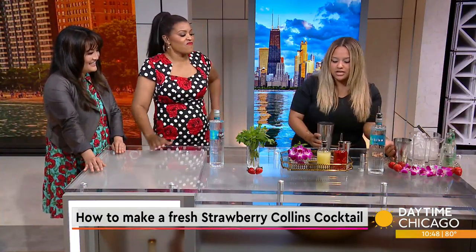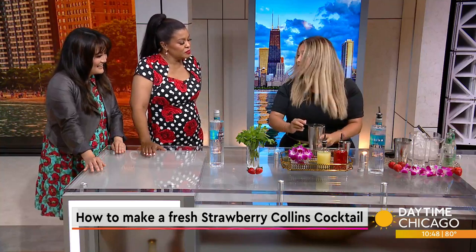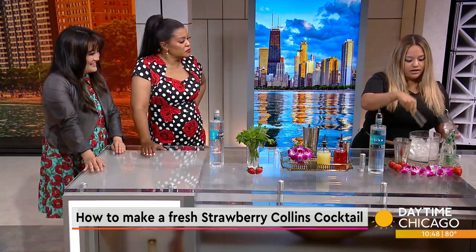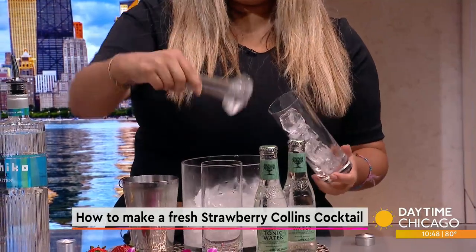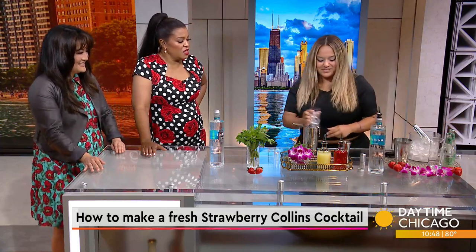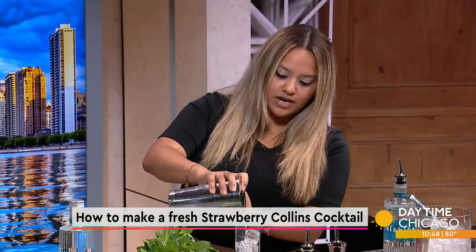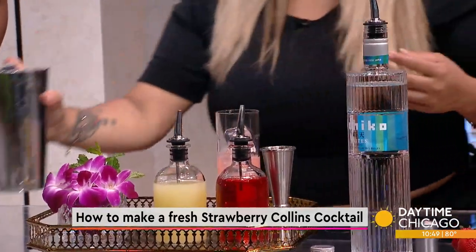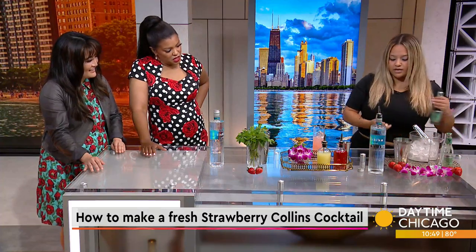Just to get a nice little dilution as well as to change the temperature. We're going to grab your Collins glass — and ironically, this is called the Collins glass. We are going to put a couple of ice cubes in here, then go ahead and strain. Pretty pink color. And then we top it off with elderflower tonic, which is going to give you a little bit of floralness as well as open up the aromas and the flavor of Ishko.